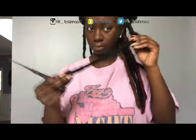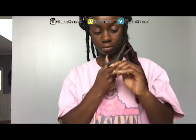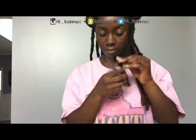Here is one lock that I'm going to show you how I took down. I just cut the ends off because that makes the process go a little bit faster instead of trying to unwrap it from the very bottom. I actually ended up cutting more off — my hair's not that long in the front so it didn't matter.